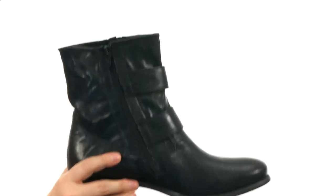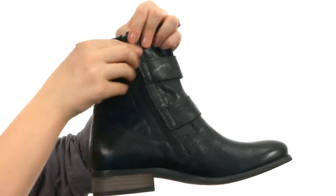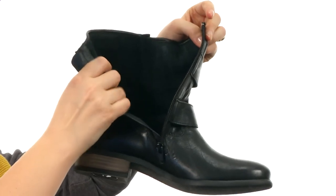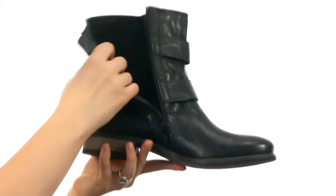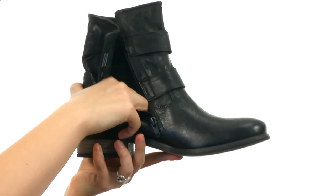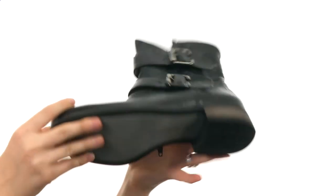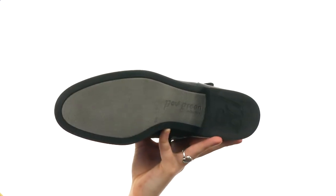It is a zippered construction, so you don't have to worry about those buckles every single time. All you gotta do is unzip it and you are good to go. You do have a leather lining, and the footbed is also leather and it's nicely padded. All of that is on this stacked small heel, and you have a textured outsole.